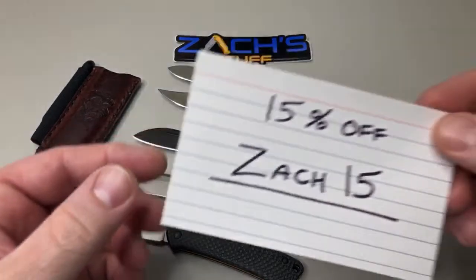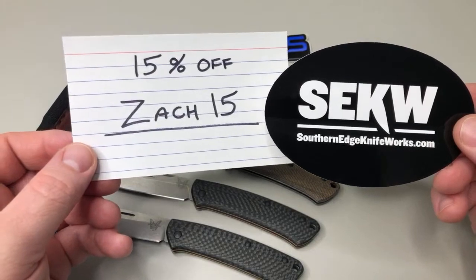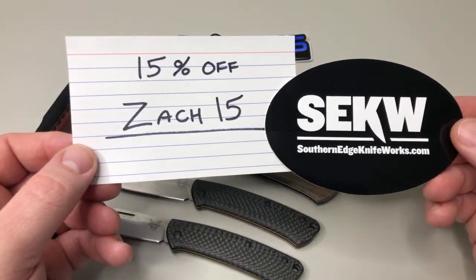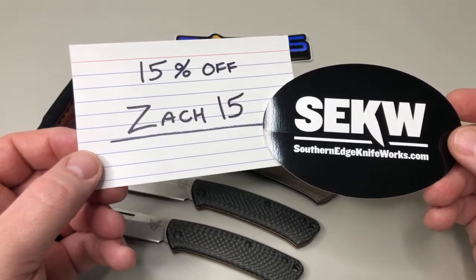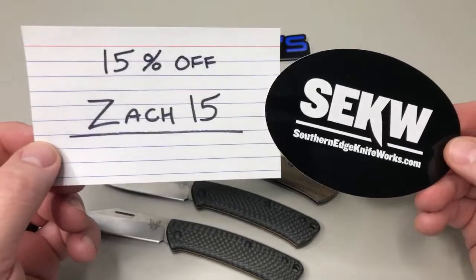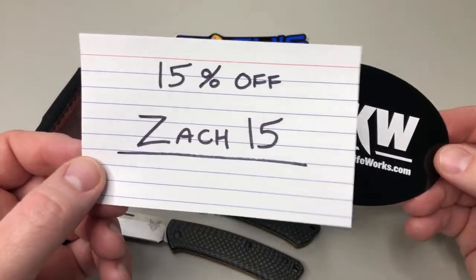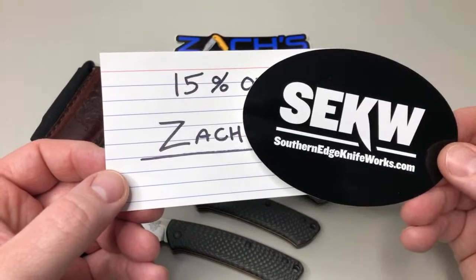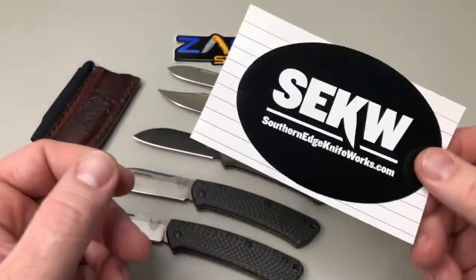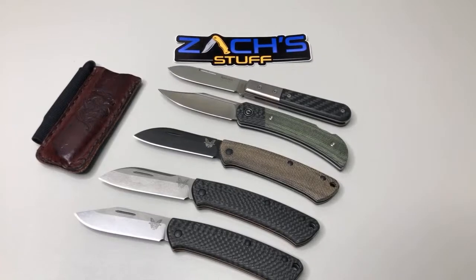I will say here, just because this benefits you guys — make sure to visit Southern Edge Knife Works. Enter the code ZACK15 to get free shipping in the US. International shipping is $15.99 but you get $15 off. That all stays with the company — I don't get any kickbacks other than they send me some stuff to review. Pretty cool that they give this $15 off. If they don't have something, just email them or message them, they'll get it for you.